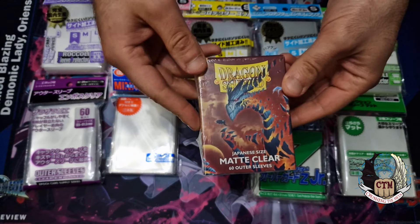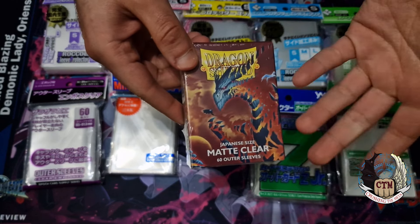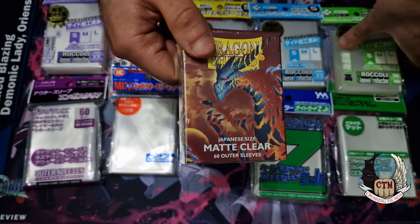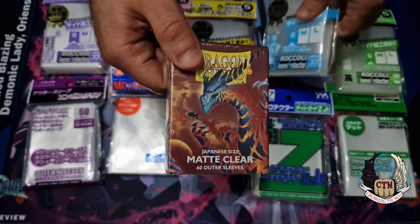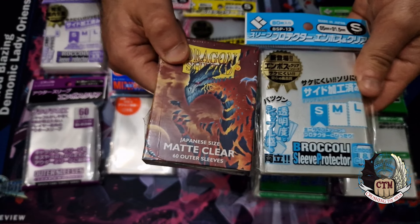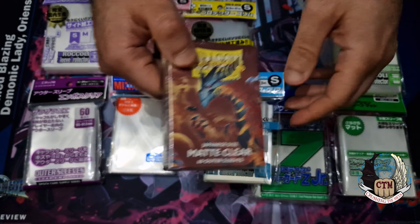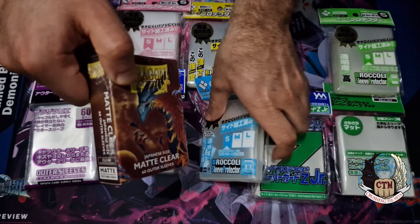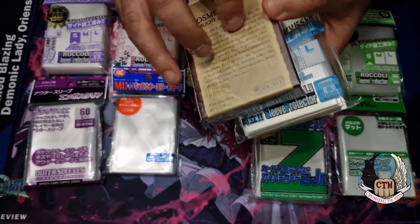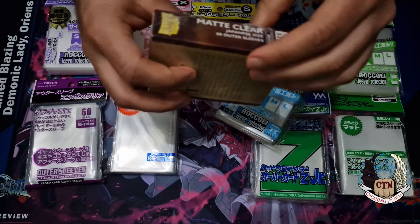These are the Dragon Shield sleeves in the right size for Yu-Gi-Oh or Cardfight Vanguard, and they are amazing — cut very, very well. They are very similar to the Broccoli blue ones. These two are almost identical, but for a strange reason the Dragon Shield is better cut, while the Broccoli fits the card a little bit better. Let me find the measurement on the packaging.